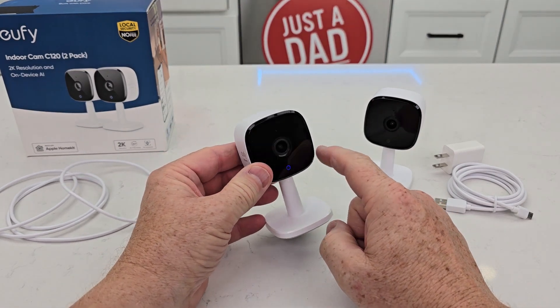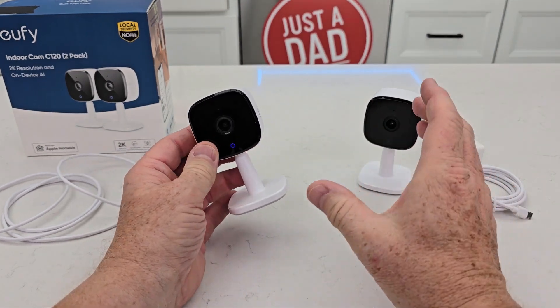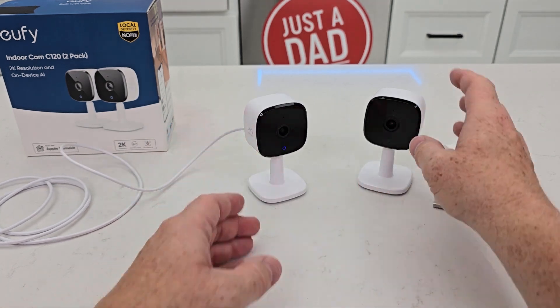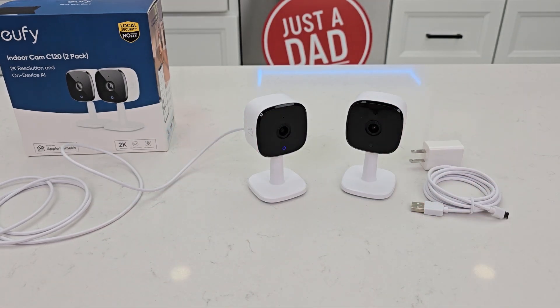Everything that is recorded is kept either on the Homebase in your home or on the micro SD card. It's not kept in the cloud, and you don't have to pay a monthly subscription fee. And plus, you get two of them. So I hope this video helps — thanks everybody for watching.